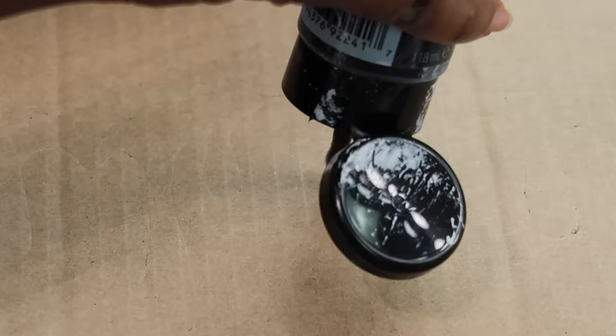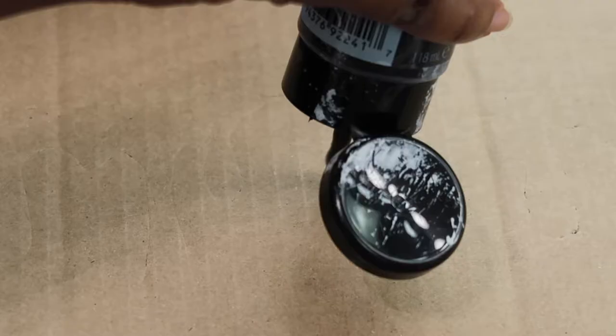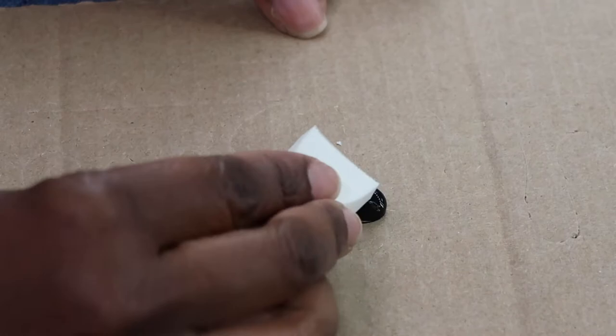Now I'm going to take a small dab of that black acrylic paint and that small sponge — a very small amount. I don't want to get too much product on this sponge because I just want to create like a stamp, and I really don't want any of the paint to get underneath the paper.